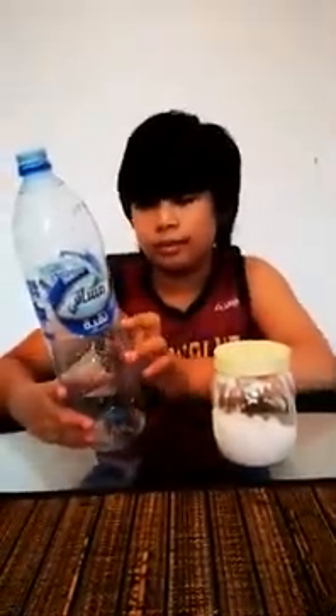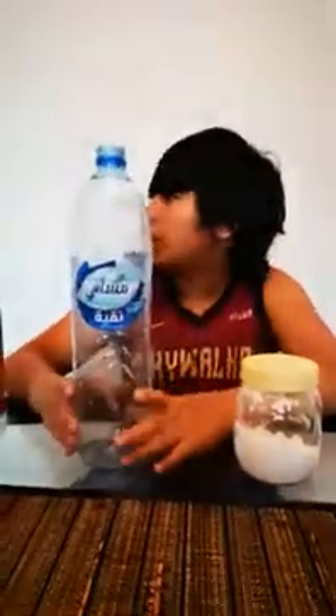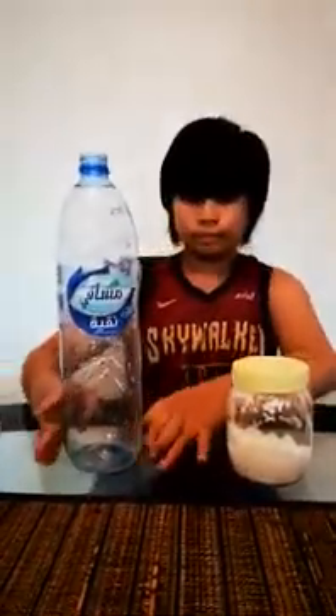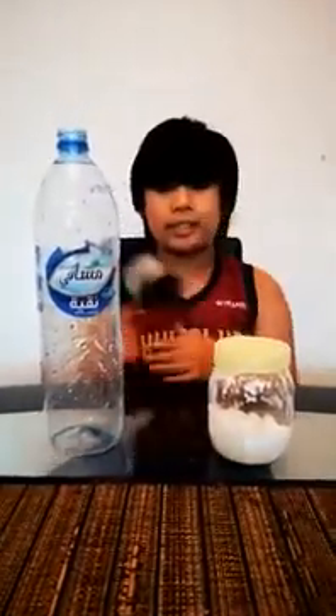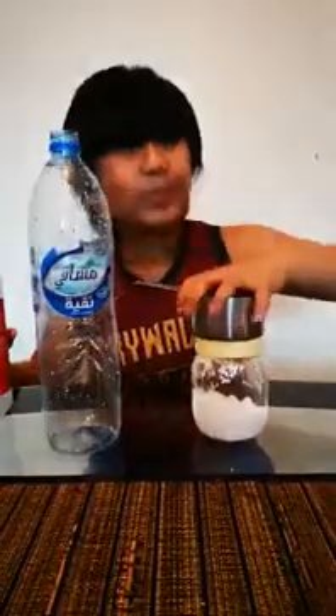First thing you do is put the vinegar inside here using a measuring cup. This bottle is 1.5 liters and we only need 500 milliliters. This cup is 250 milliliters, so we need two of these — put it inside here.